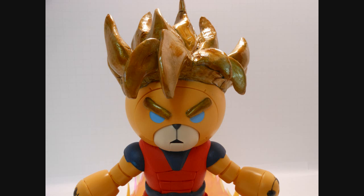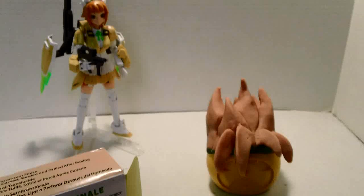Hey everybody, it's time to look at my custom work, the Super Saiyan Goku Bear Kai. This was part of my build-off with Henry, aka Fujita 8259, who built Cthulhu to fight him - and Goku's going to kick his butt. Let's have a look and see what I got.